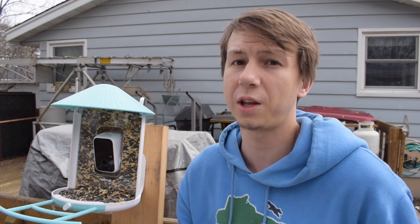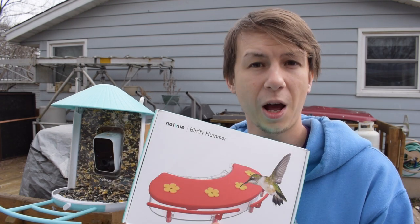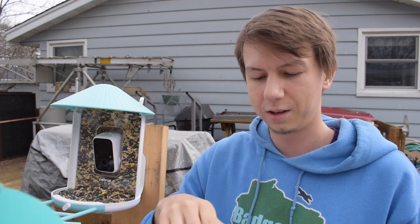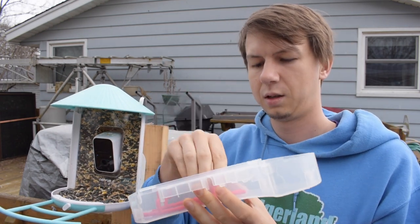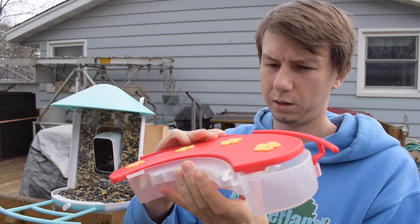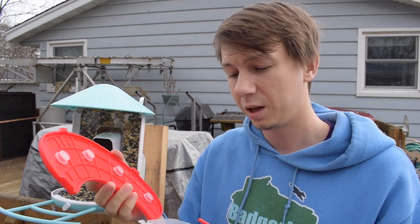In addition to the pro perch they also sent the hummingbird attachment. We're a little early here in Wisconsin for hummingbirds, so we're probably not gonna put this on, but we can take it out and take a look at it. Hummingbirds love red so it's great that it's red, and it has little spots that look like flowers on there - that's where they would feed from. It actually opens up and has these little red perches. You'd fill this with your sugar water solution and then you should be able to see hummingbirds at your feeder come spring. This would be really cool to test out.